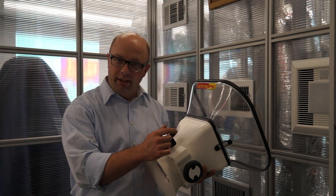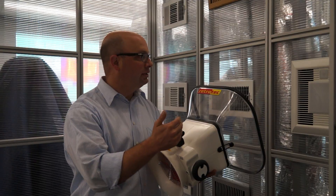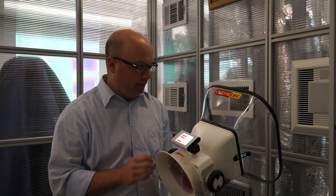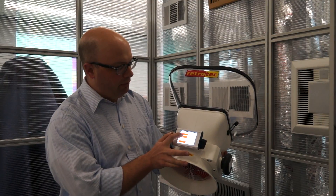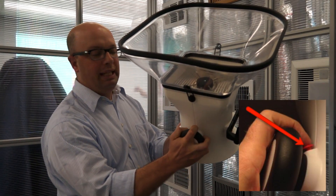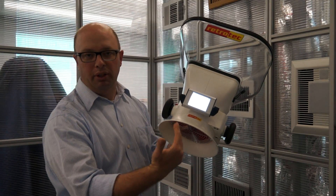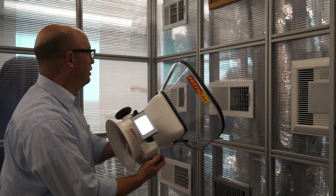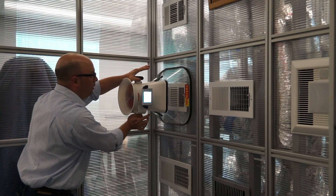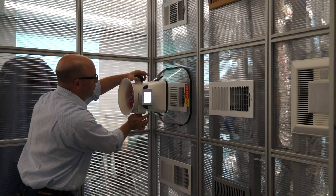We're going to now do some validation of the airflow coming from each one of these. We'll start using the Retrotech Flow Finder Powered Flow Hood to validate the CFM coming out of each register into each room before adjusting any of the dampers to bring our system into balance. We'll set our system to validate, and on the left-hand side there's a red button that begins the process of the power flow compensating for the pressure it's getting from the supply. Let's start here with the kitchen — make sure it's firmly placed up against the wall or ceiling wherever your vent is, then press the red button.